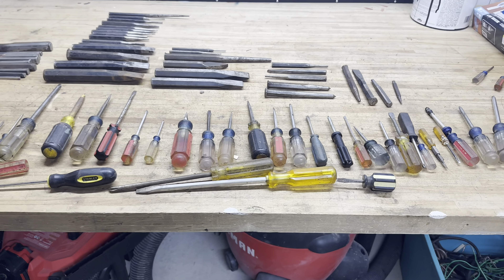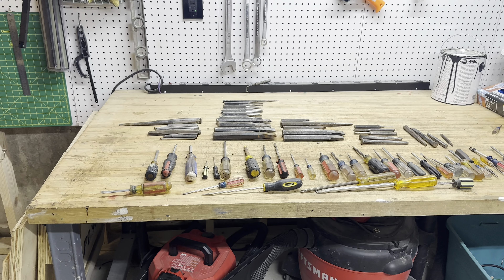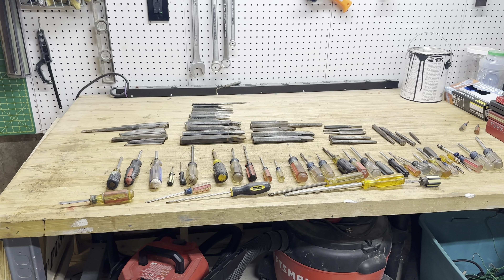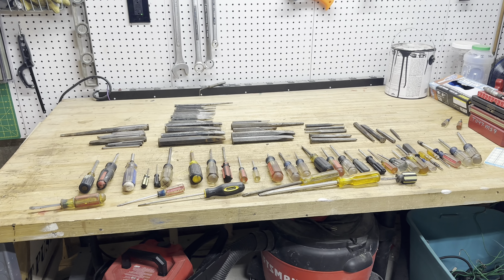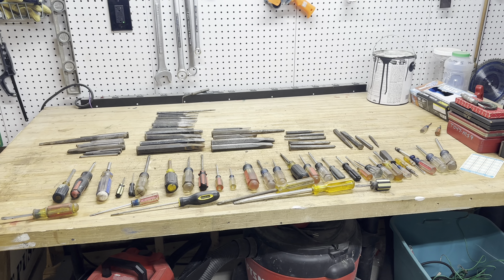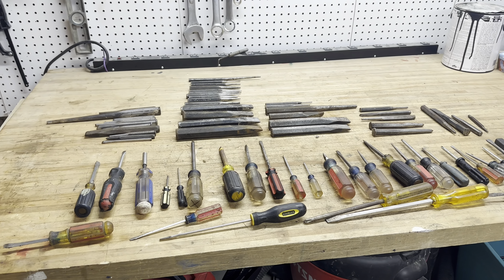I think I scored huge, guys. For $100, I'd pay that all day. A lot of this stuff will get cleaned up and either get resold or put in my collection — and when I say collection, I mean these will be working tools. Very, very cool. Thanks for watching.